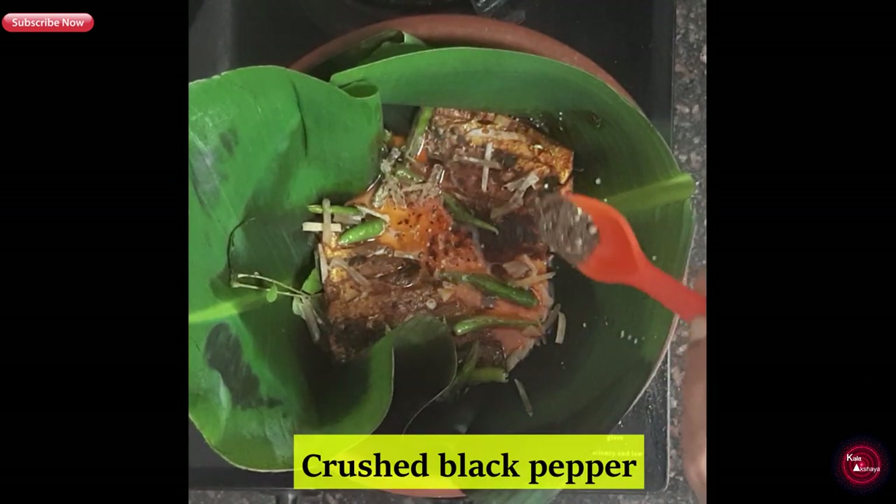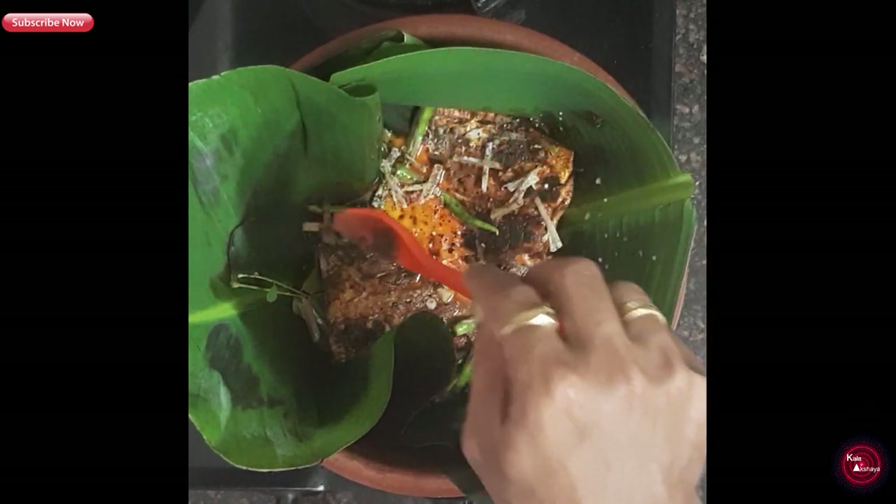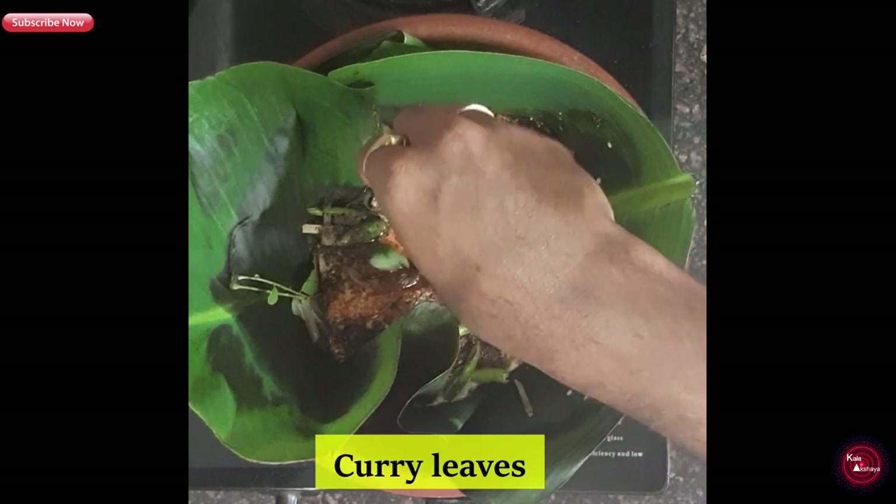Now we will add coconut milk, some freshly crushed black pepper, and some curry leaves again.